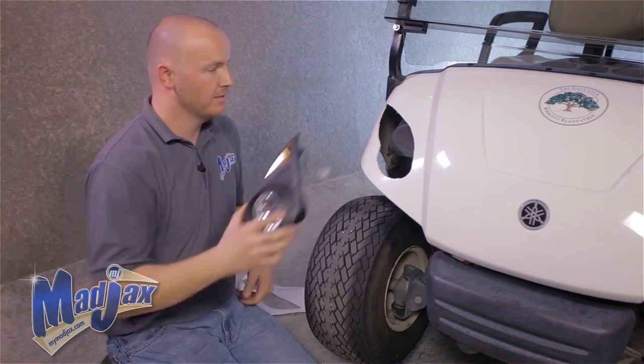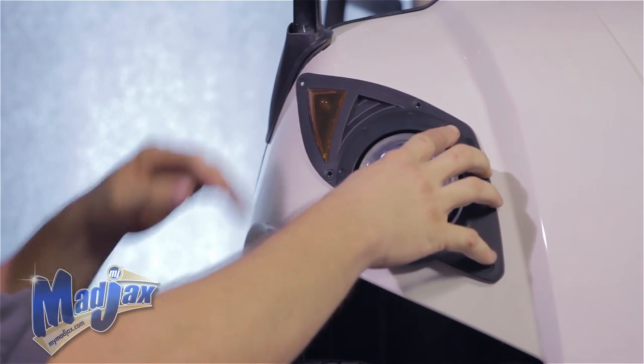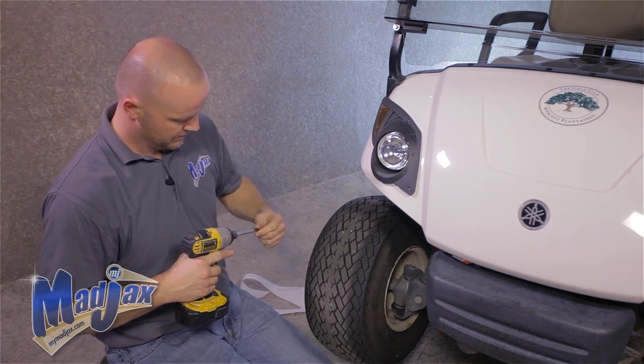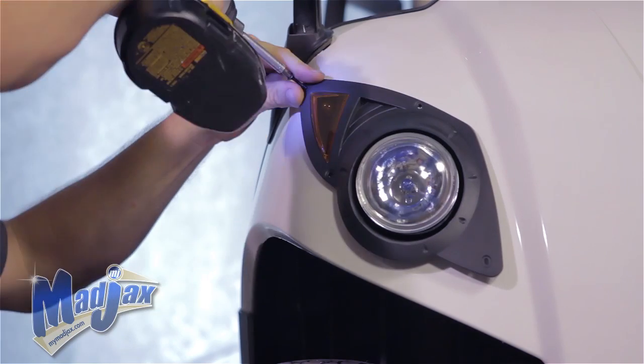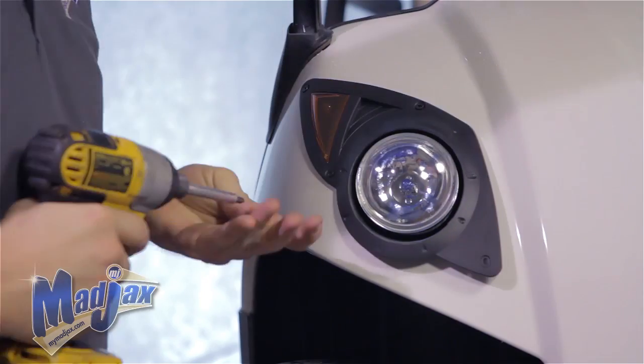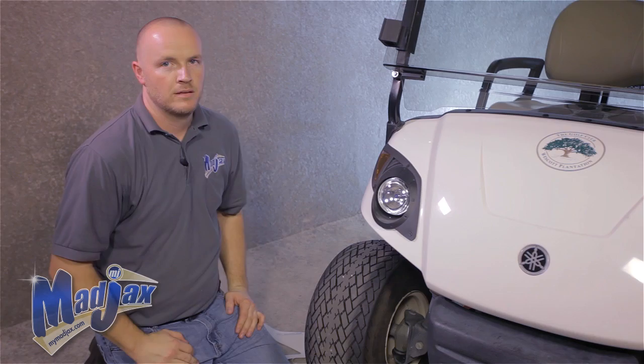Now that we have our hole cut out, place your headlight into the cowl using the mounting screws provided. Take our number two Phillips tip and attach our headlight. We'll repeat this process on the driver side.